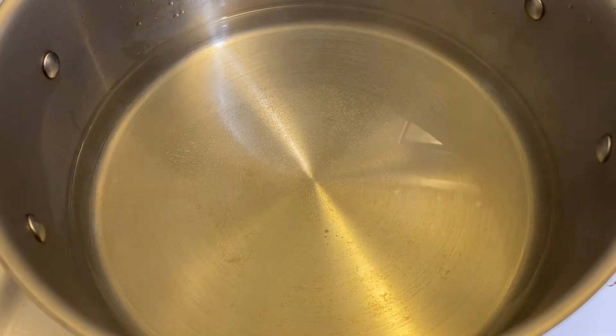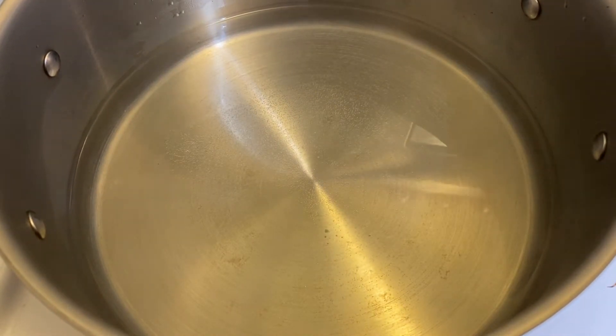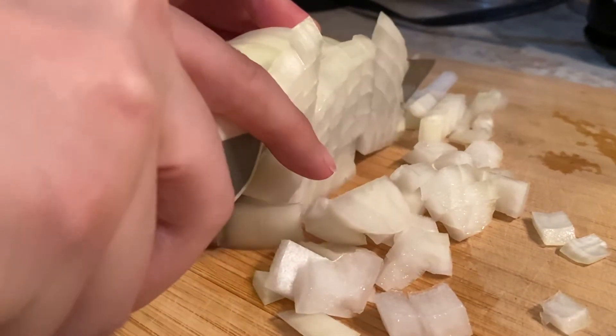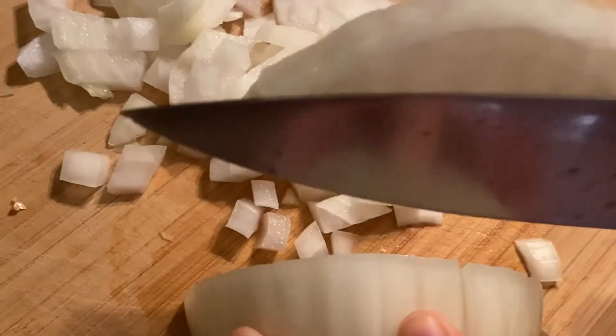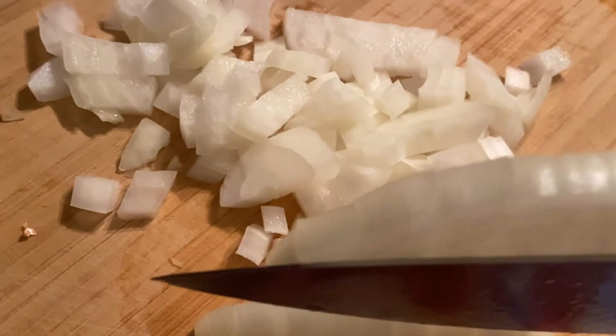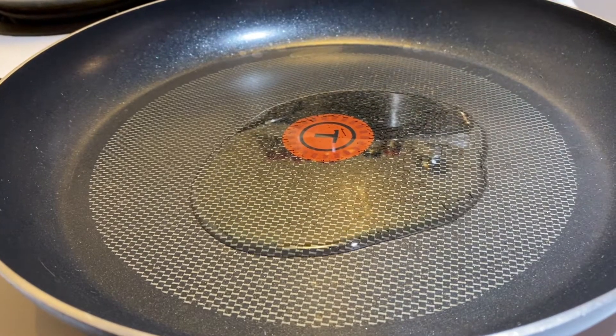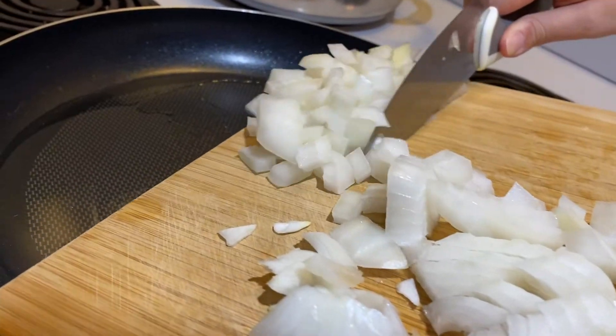First, fill half a medium pot with water and bring to boil on medium heat for the pasta. Unlike other recipes we did before, we want our yellow onion diced this time for visual purpose. Now it's time to pan fry some yellow onion dices — let's go!